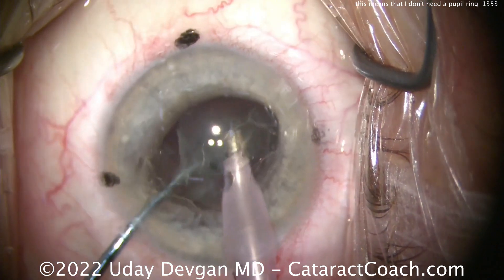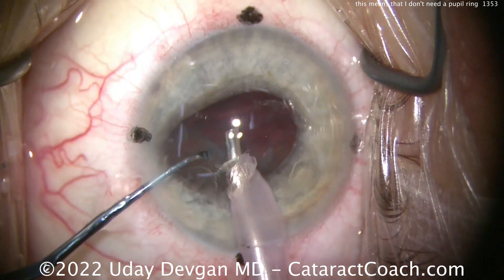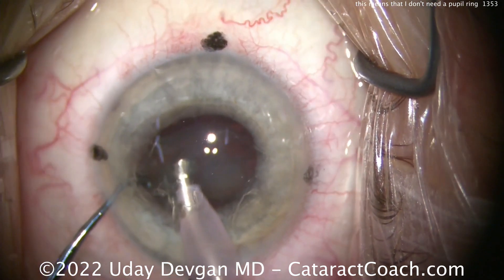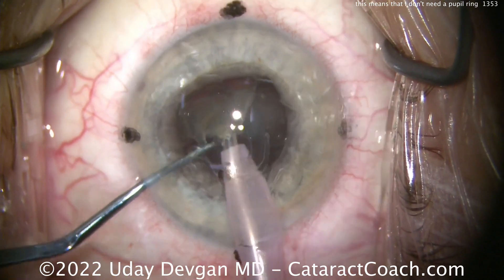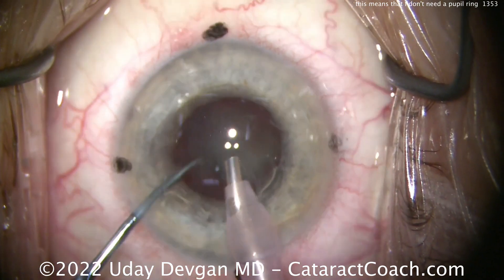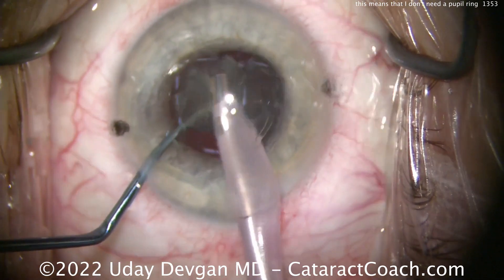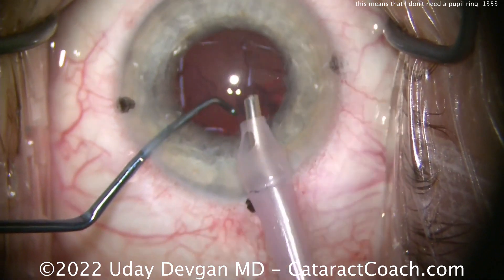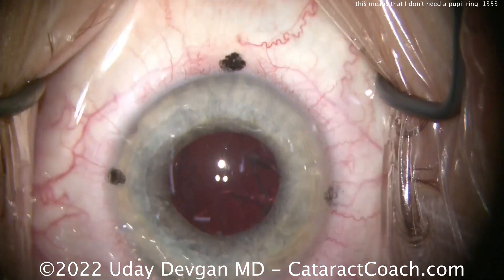All we've got to do is emulsify that first half and take it out. Notice how I'm operating at the iris plane and staying centrally. Once the first half is out, we push over the second half and do the same thing. The pupil may come down further in this case, and that's to be expected — the patient is a Flomax patient using Tamsulosin, and that's going to cause this pupillary miosis and that floppy iris as well. We get the nucleus out, pretty much cleaned up, and we're just about ready for the IA probe.